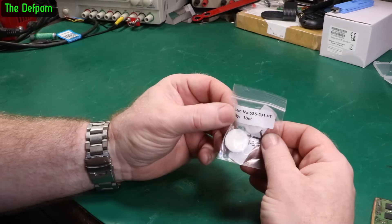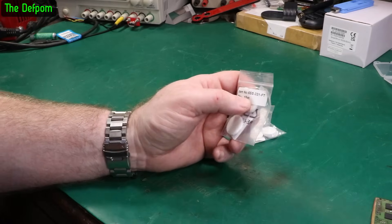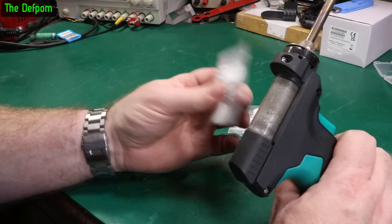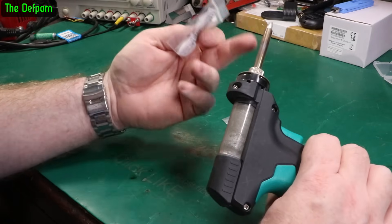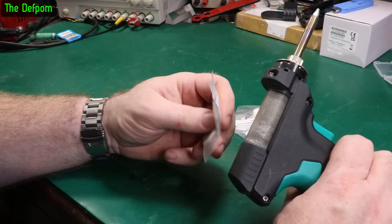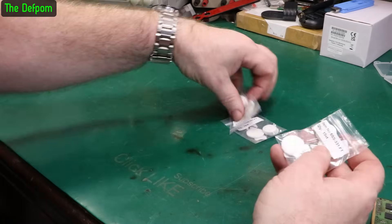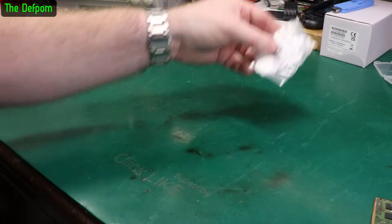So these are filters for my Proskit SS331, my de-soldering iron. It's actually really clean, but it's a good idea to change the filter every once in a while because it keeps the performance up. If you have issues with the airflow being a bit poor you'll get more clogging. So cleaning and replacing the filters regularly is a good thing to do to keep the thing functioning well. A bit of maintenance makes a big difference. Just a few sets of filters - I was getting a bit low, I only had a couple of sets left so I thought I'd get some more.